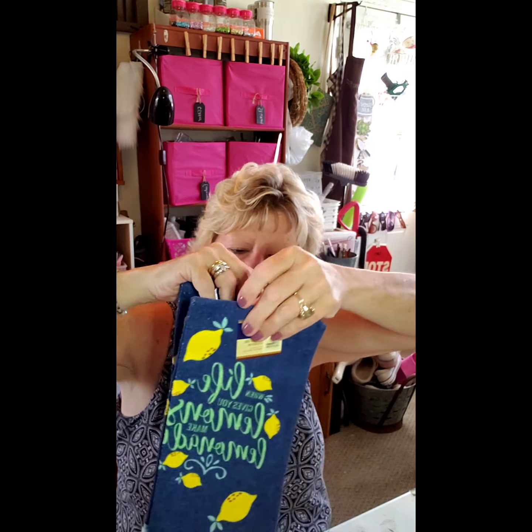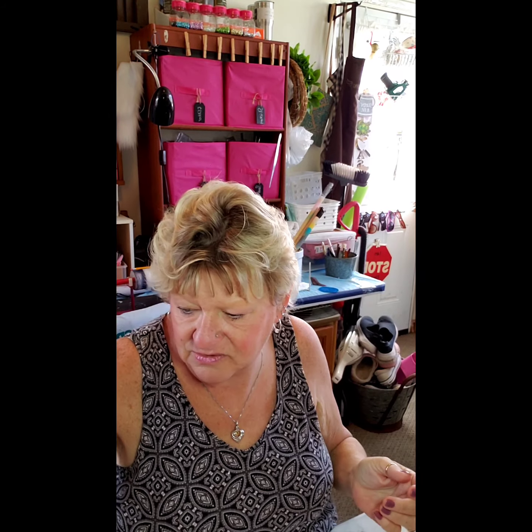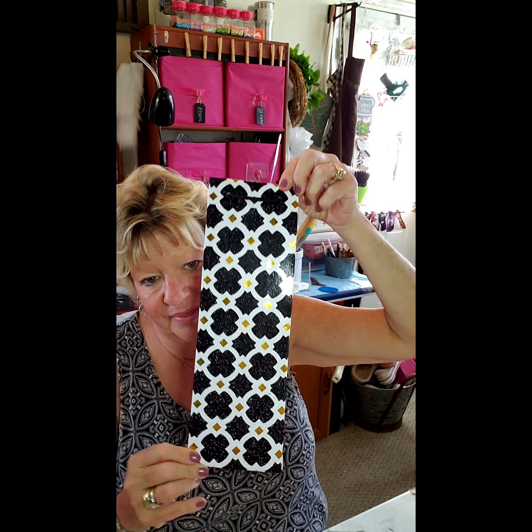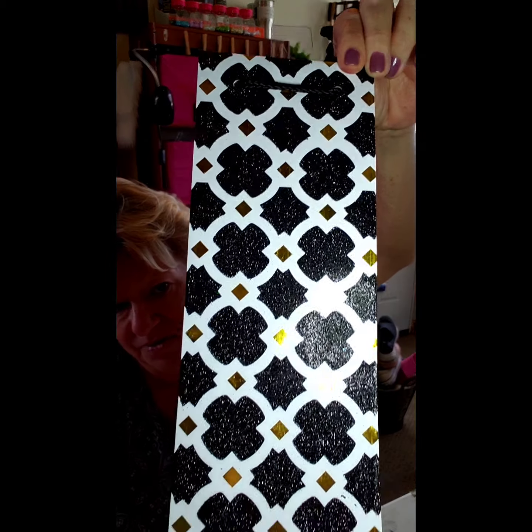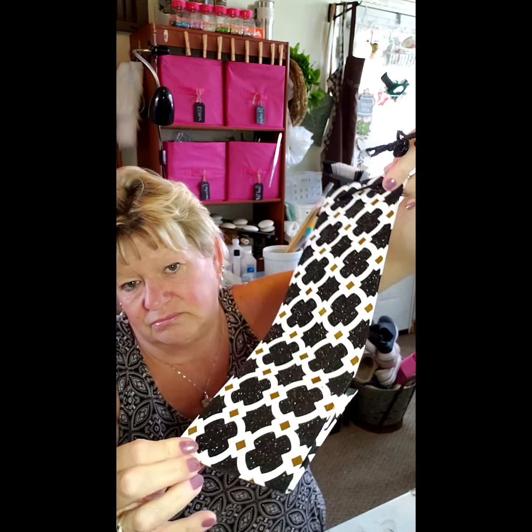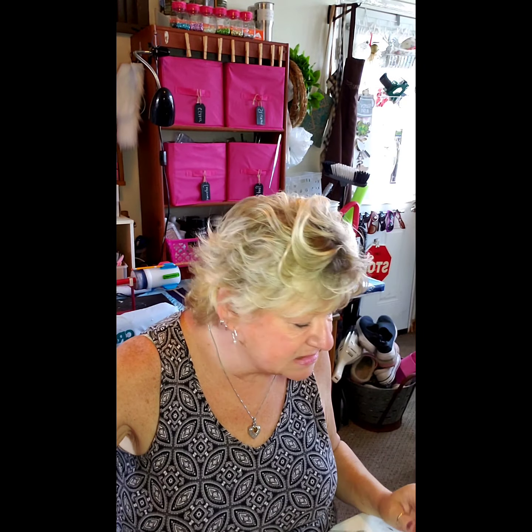I have a birthday when I go away on vacation and I'm bringing a birthday gift. I needed a bag, and this is the bag I picked up at the Dollar Tree to pack that little birthday gift in.